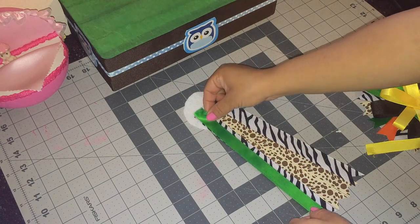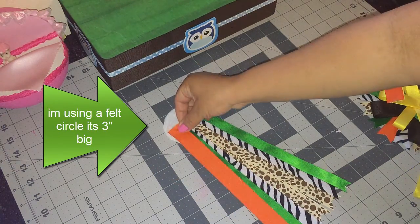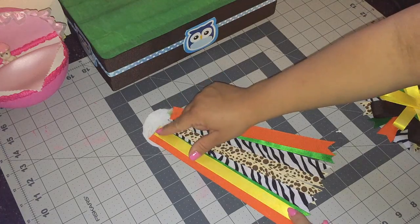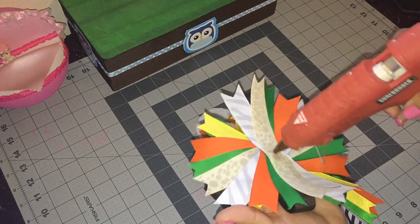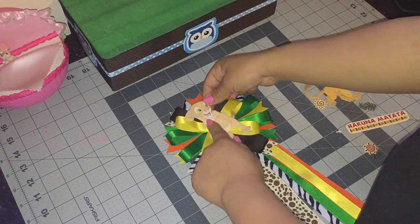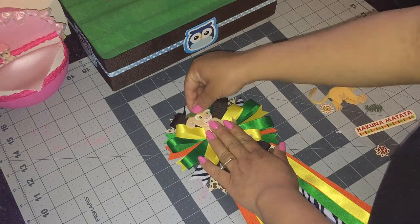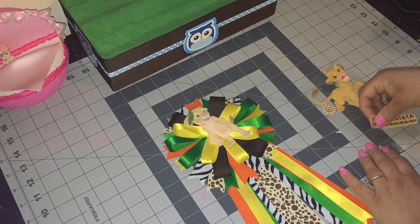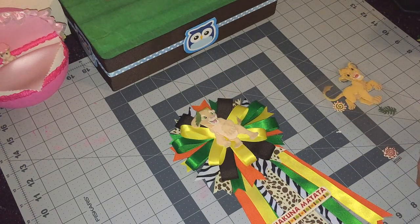The green one is going to go right on top of the super print, covering about half of it. Then I'm going to add the yellow one right in the middle of the green and the orange. I'll add the corsage right on top of that, with Nala in the middle, then add this little leaf on top, then this piece here, and then a baby bottle right here.